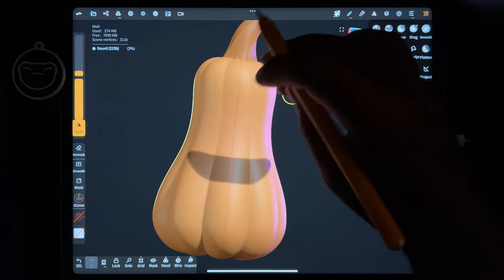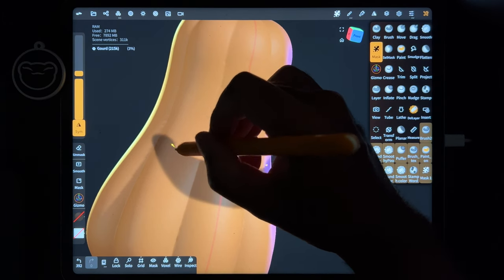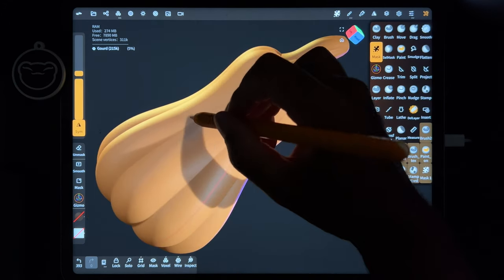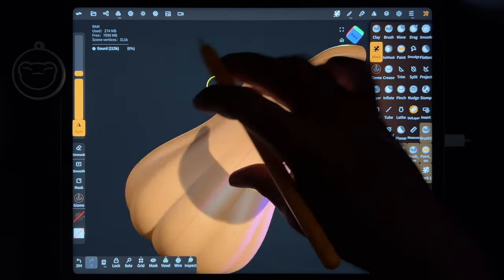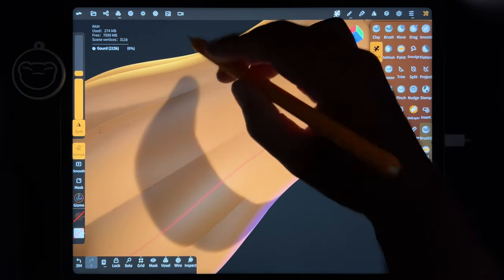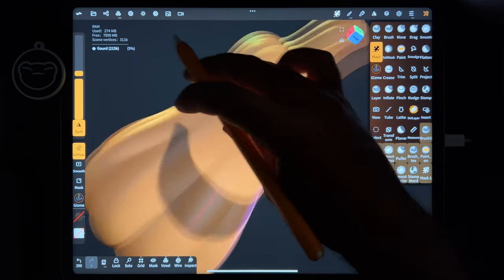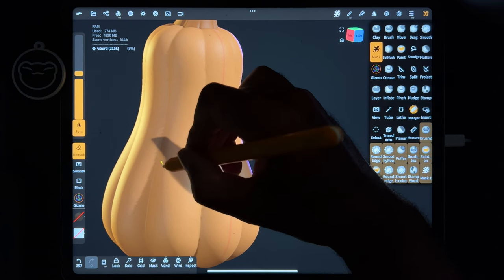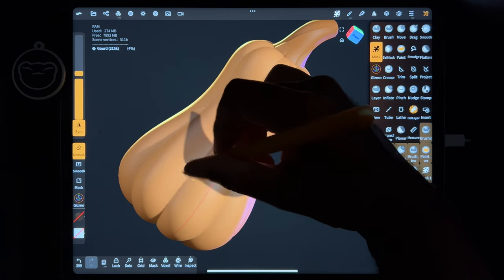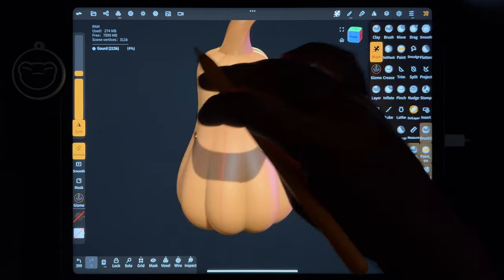So now we have like a decent mouth. I don't think I want it any bigger than that. As I proceed to make it bigger. You can do unmask too - try to go in close so I can just kind of clean this up a bit. I like that mouth. I think that looks good.